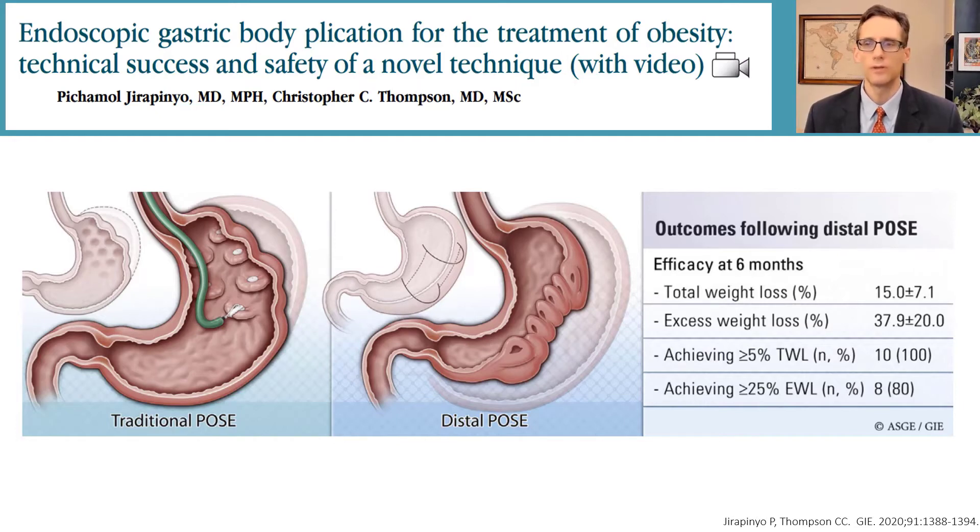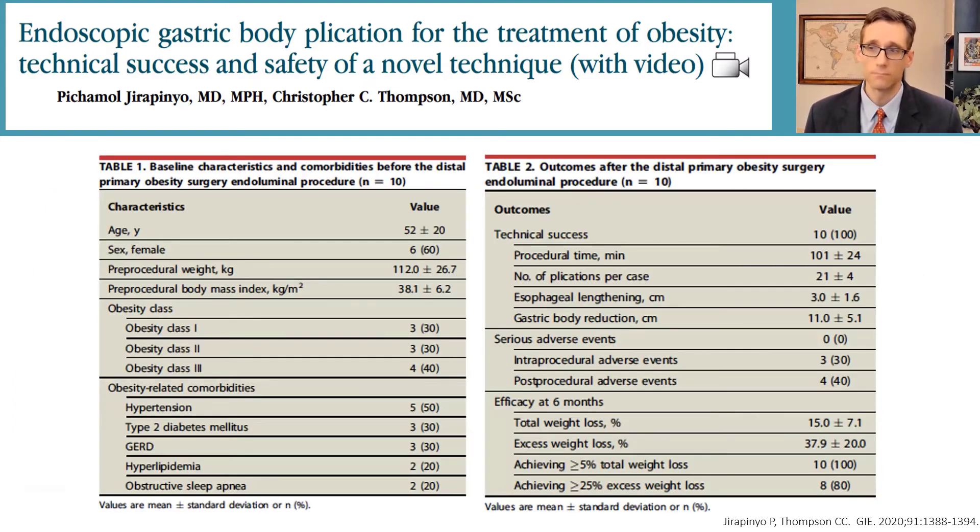Here are some early results utilizing this approach—distal POSE working on the body rather than mostly the fundus. We get about 15 percent total weight loss at six months in this first-in-human series, and about 37.9 percent excess weight loss, with 100 percent of patients achieving at least 5 percent total body weight loss and 80 percent achieving 25 percent excess weight loss. This was used across all BMI categories relatively equivalently, with no serious adverse events.